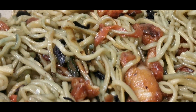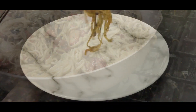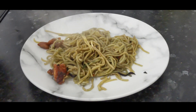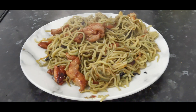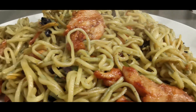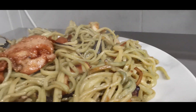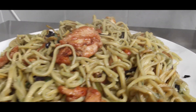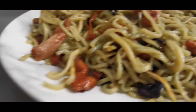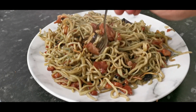The chow mein is ready. Let's serve it. That is what I'm talking about. Let's do the taste test. Let's get a nice piece of chicken, some more chicken, some cabbage.